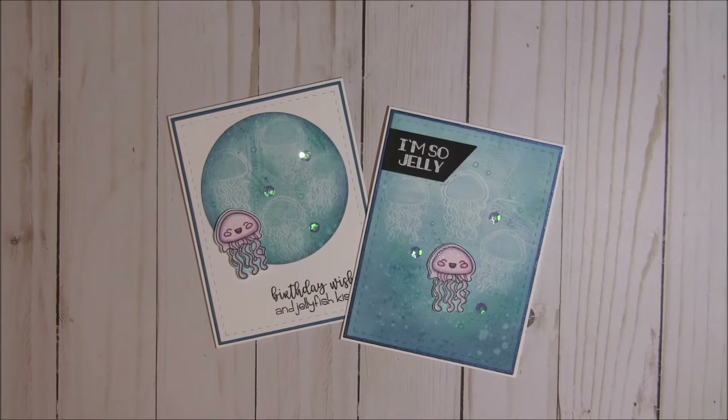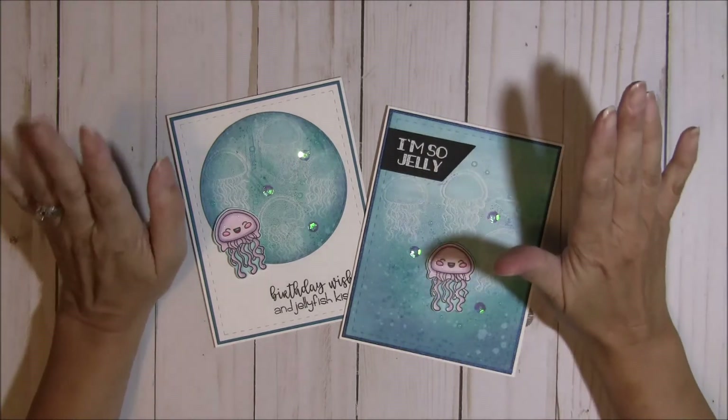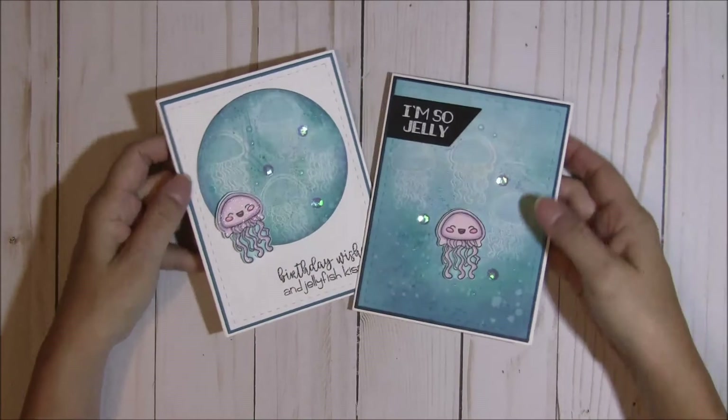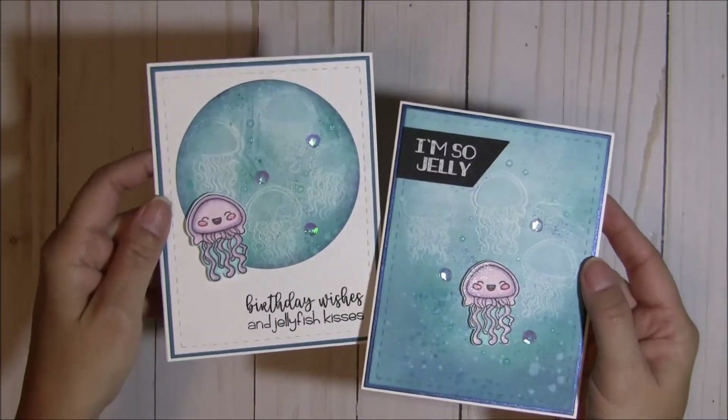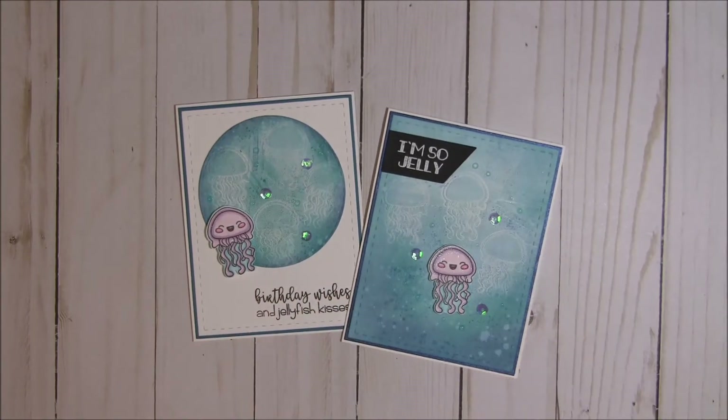Hey there crafty friends, it's Tina from the Scrap and Rabbit blog. It is release week for Jaded Blossom and I have a couple cards that I wanted to share with you using the new So Jelly stamp set — I just love it. So here are my two cards, and the background is done using one of my new toys called a gel press.